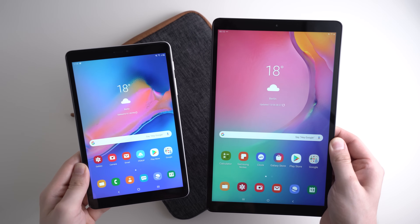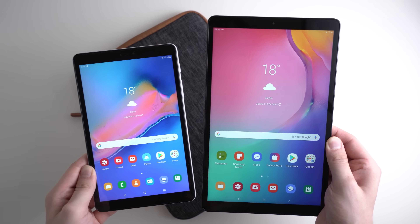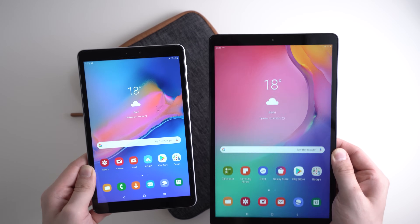Hey, Anjay here from mynexttablet.com, today with a couple of tips and tricks for the Samsung Galaxy Tab A 2019 tablet series.